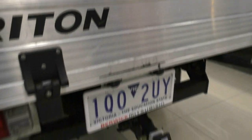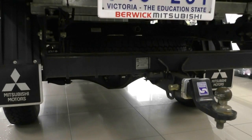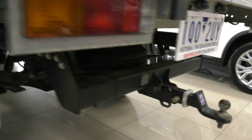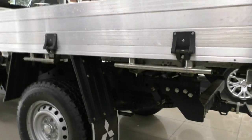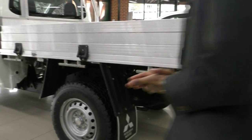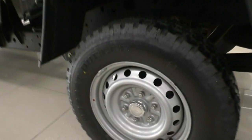We have got a Hayman Reese tow bar down the bottom, with your spare wheel mounted just under there as well. On the back here, there is actually very minimal damage. Usually with trays like this, people tend to be a little less careful and back into things, but I can't actually see any evidence of that on the back here at all, which is a really, really good sign. That next wheel is once again in really good condition for a steel wheel, with plenty of tread left in the tyre.